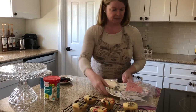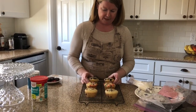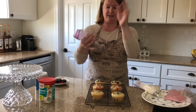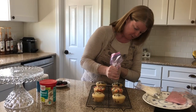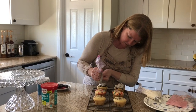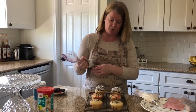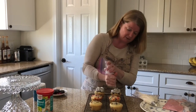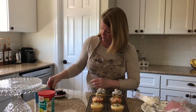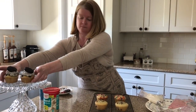I'll start with the cookies and cream since it's closest to me. It's just in a zip-lock baggie with a little corner cut off — when I'm done I can just discard it. I'm just going to pipe it on. These will come out a bit lumpy because there are full cookie pieces in the frosting, so don't be surprised if it's not smooth — it'll have a more rustic finish. Then I'll top each with an Oreo cookie.